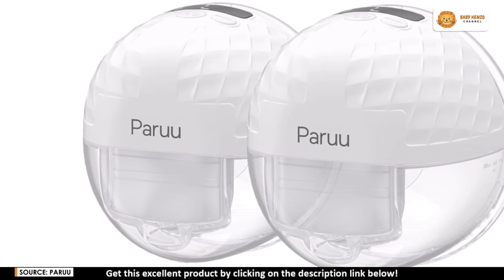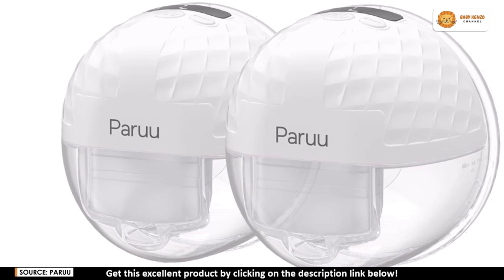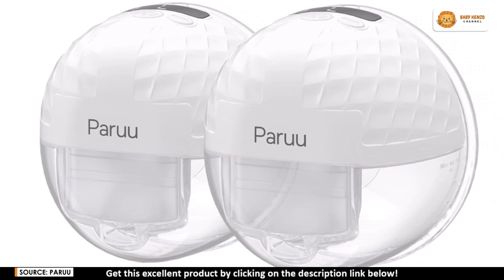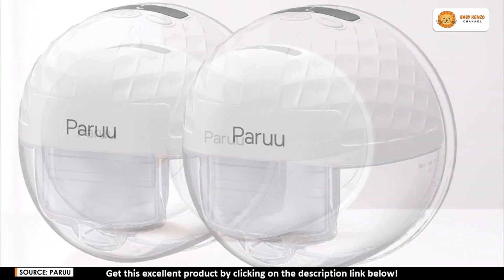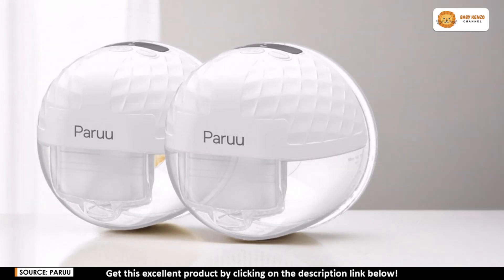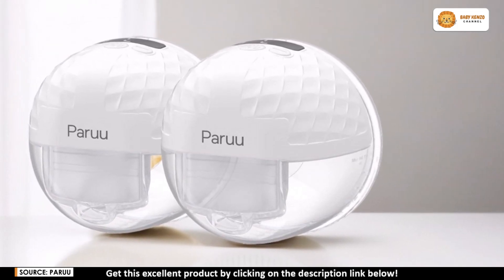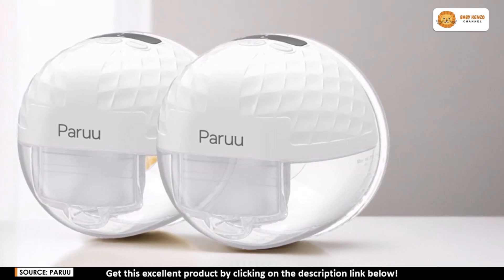For all the multitasking moms, meet the Peru P10 hands-free breast pump — the perfect companion to make breastfeeding simpler and more comfortable. Whether on the go or just needing a little extra freedom, this wearable pump is designed to fit discreetly under your bra while delivering strong hospital-grade suction to maximize milk output. With the Peru P10, moms can enjoy a lightweight, powerful, and easy-to-use pump that makes expressing milk feel effortless and natural.